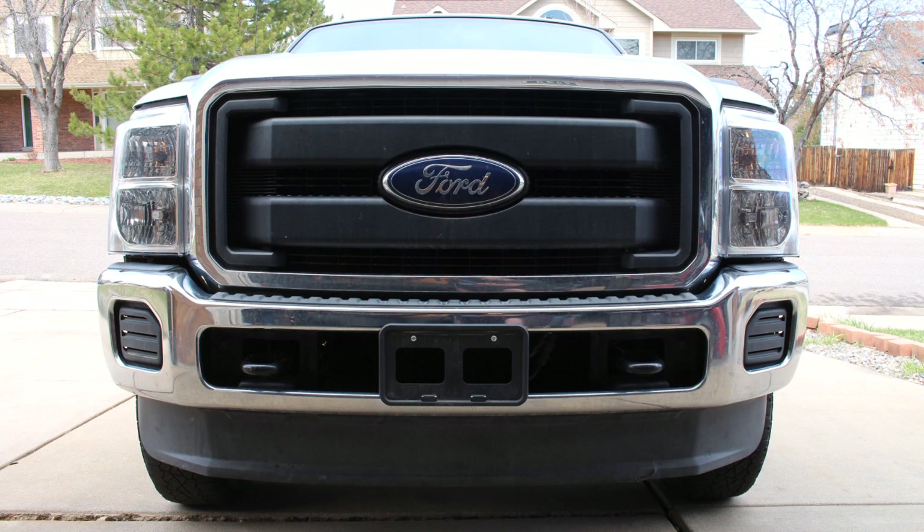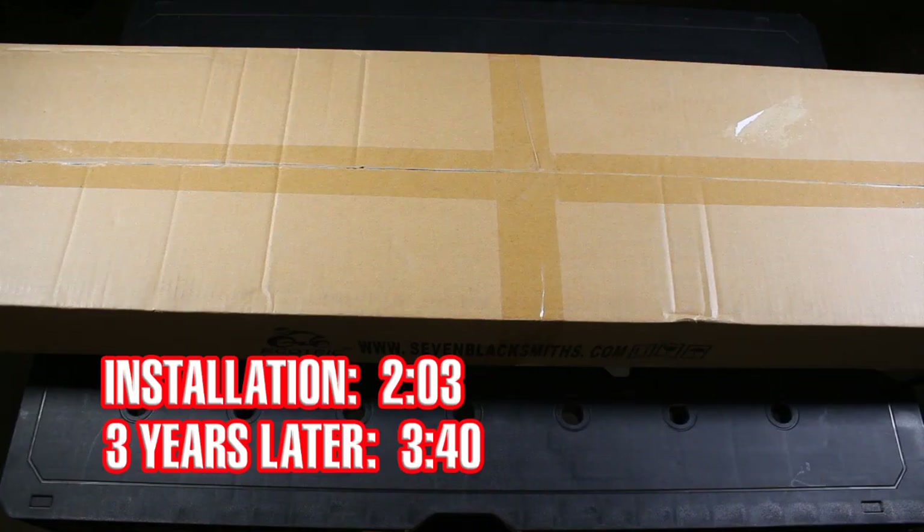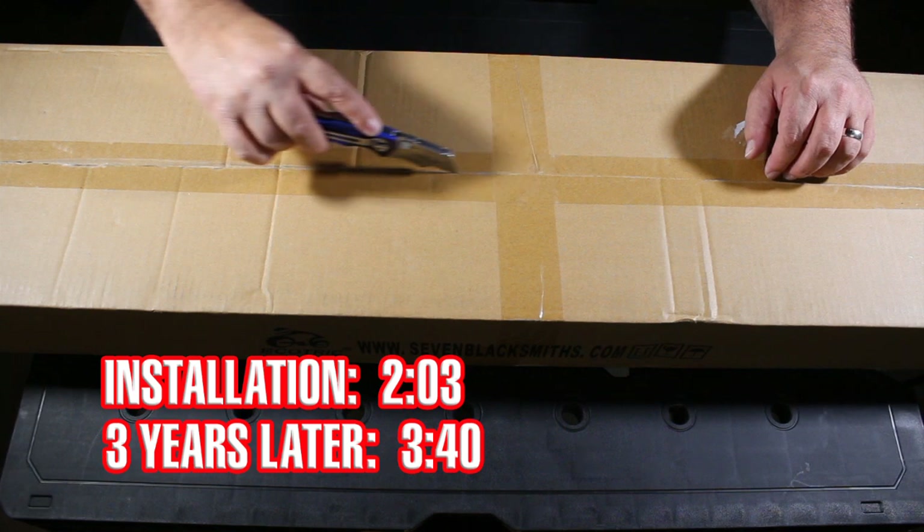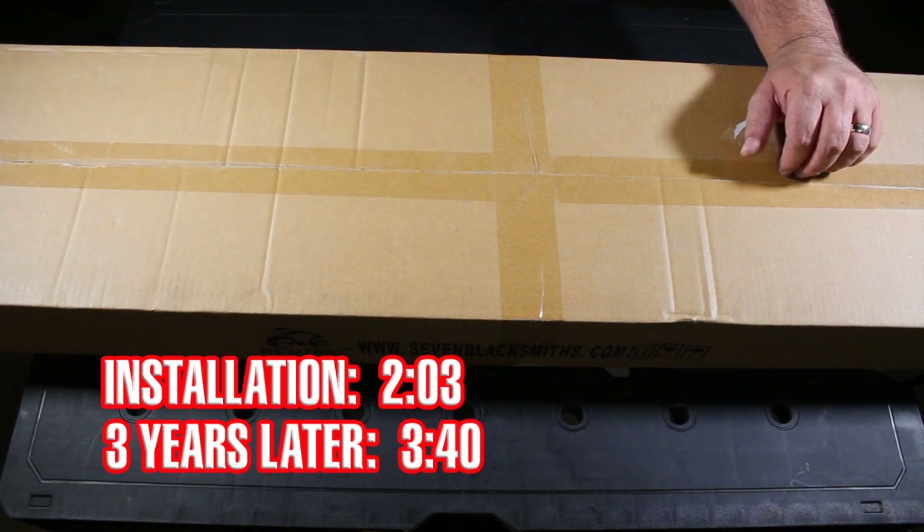This is going to be the other four inserts that I need to make the front of my F-250 look like it's got the factory chrome grille. Be sure to look in the description below — I'll have links to everything in this video down there.